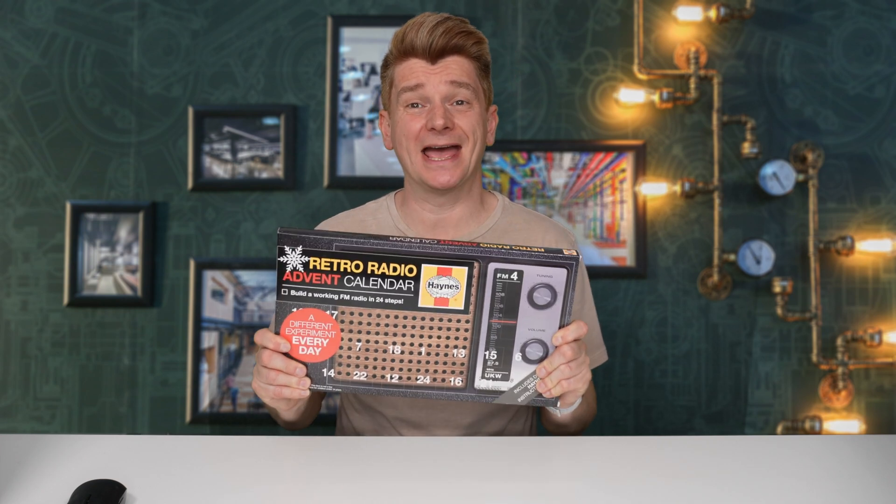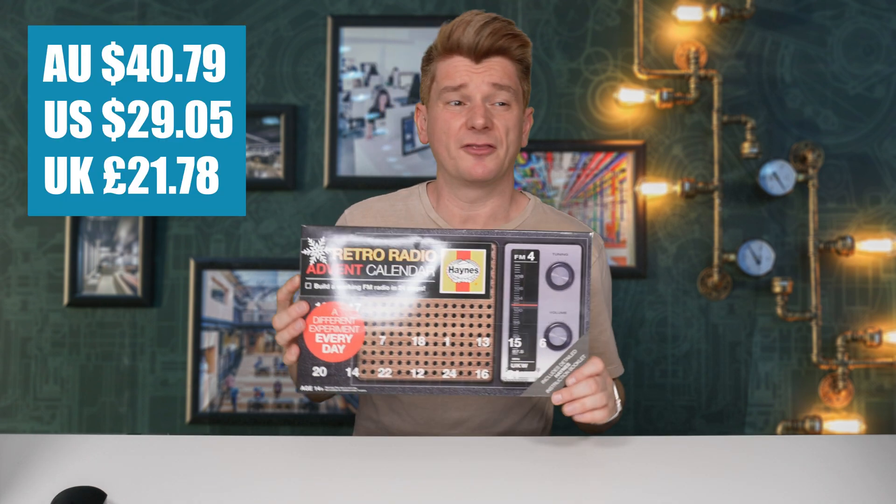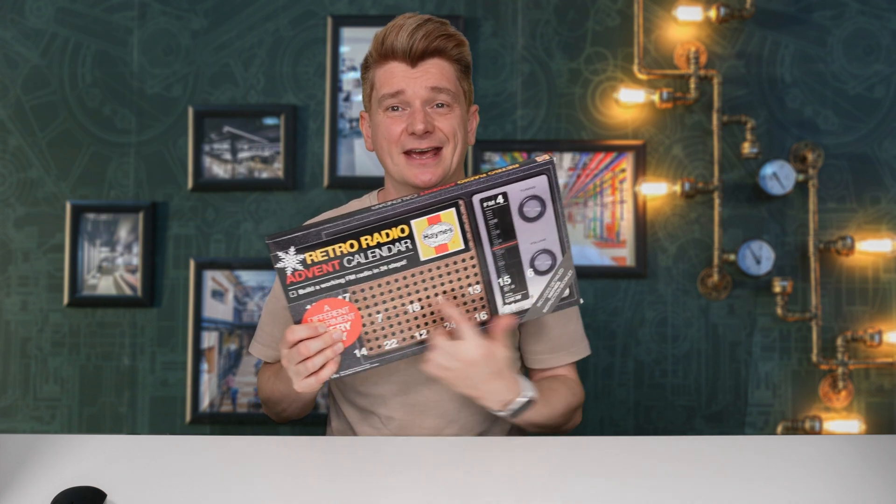G'day scientists. Today I'm reviewing the Retro Radio Advent Calendar from Haynes. It cost me $40.79 from Amazon. On the front you can see it says a different experiment every day and there's numbers on here to count you down until Christmas day.